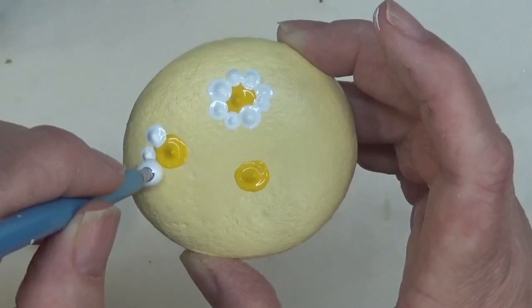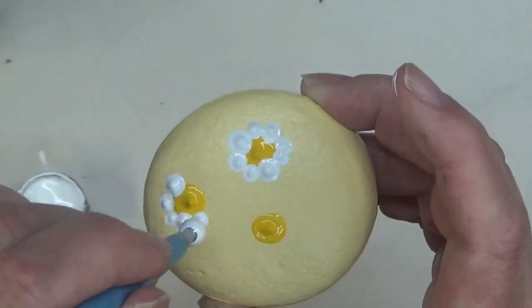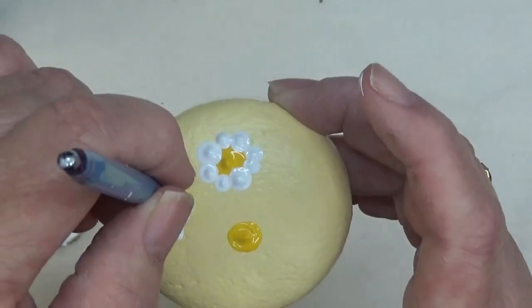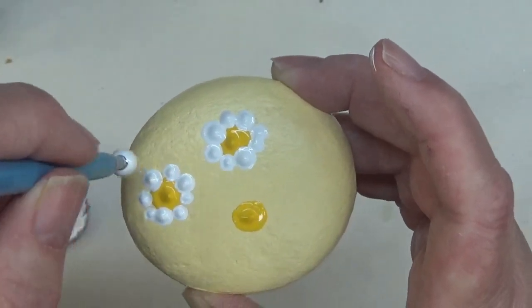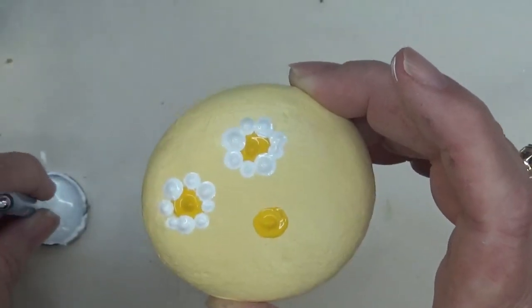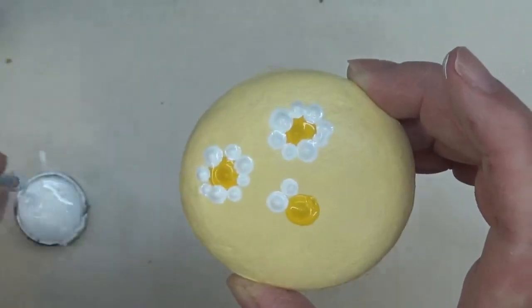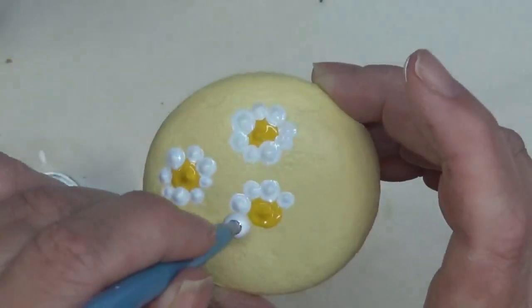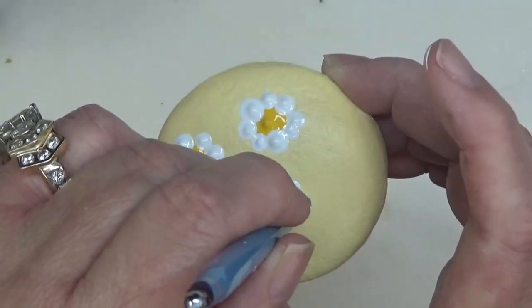Like I said, I'm not a real specific person, so I kind of like it to be random, if that makes sense. And there can be spaces, because you know, in nature when you're dealing with flowers, petals are not all right next to each other — they can be bent a little bit, or they can be spaced out.